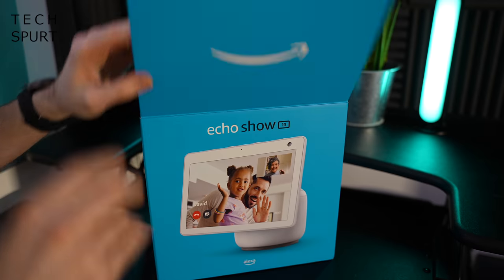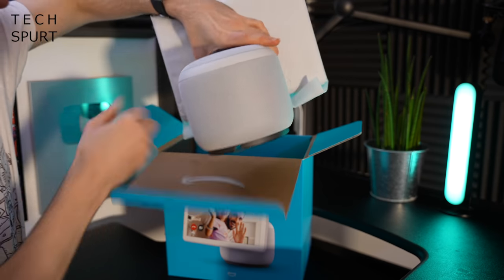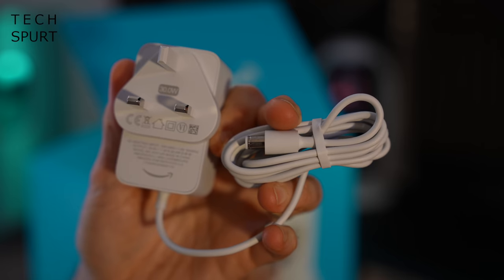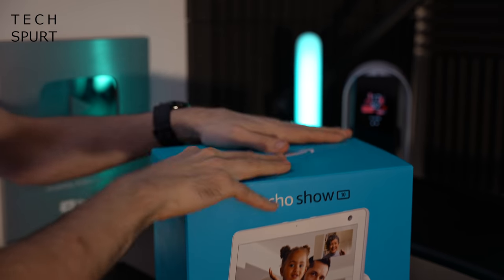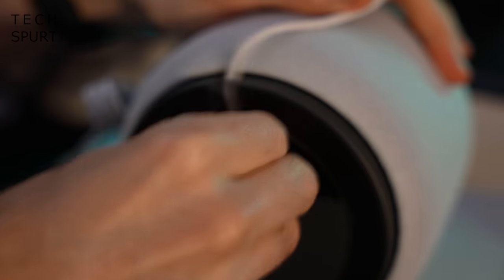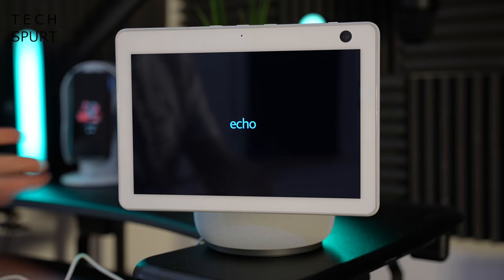Let's see what you actually get in the box. So there's the Amazon Echo Show 10 — what an absolute beast. You also get a quick start guide and the power adapter, and that's your lot, nice and easy. Step one for setting up the Echo Show 10: bung the power cable in and stick the other end in the wall. And we have life!